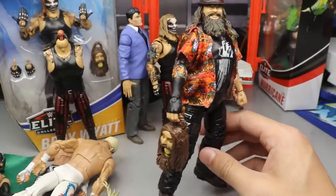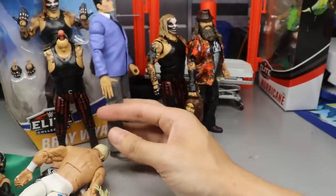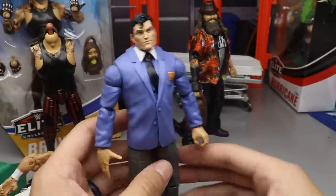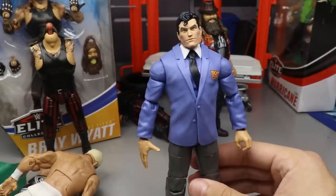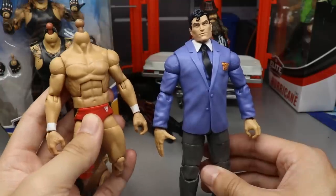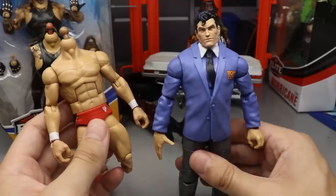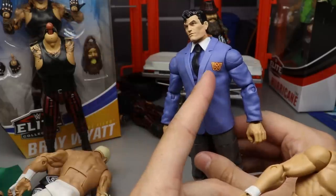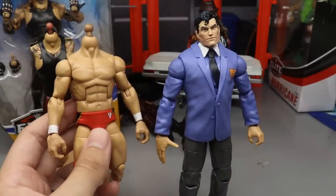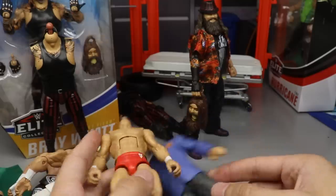They're releasing a Firefly Funhouse Bray basic very soon. And then there's this character — Clark Kentity or whatever we're calling him. Everybody decided we're going to use this suited body for non-wrestling promos, and the Finn Balor body for his wrestling gear. I might acetone off this logo and do something else with it, but I really love this head sculpt on this suited body — it looks so sick.